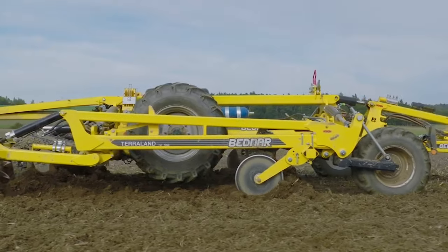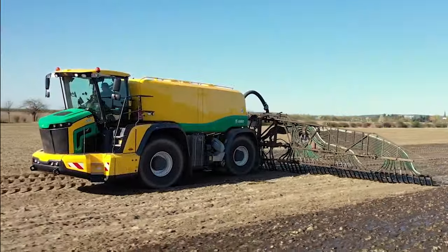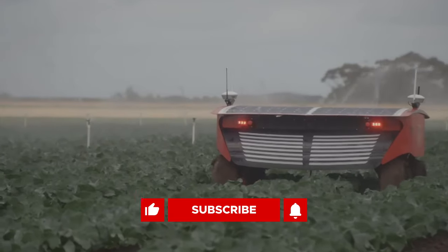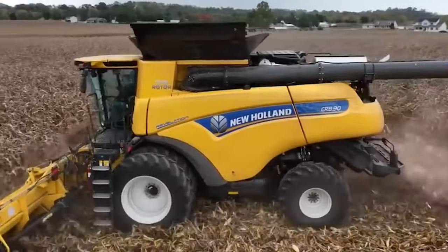Which one of these machines caught your attention or stirred your curiosity? Let me know all about it in the comments section down below. Don't forget to like, subscribe, and turn on your notifications so you never miss another great video like this one in the future. Thanks for watching and I'll see you next time.